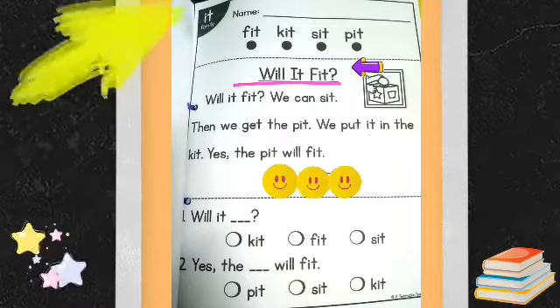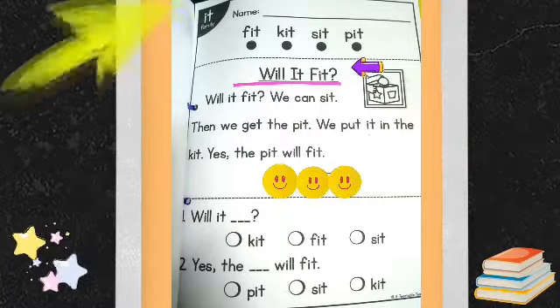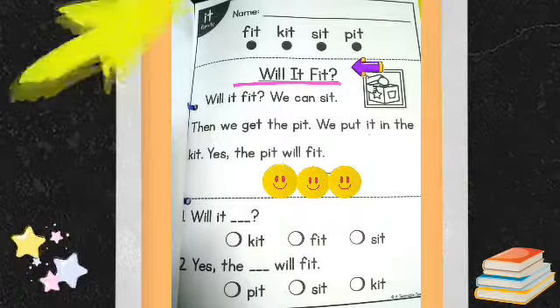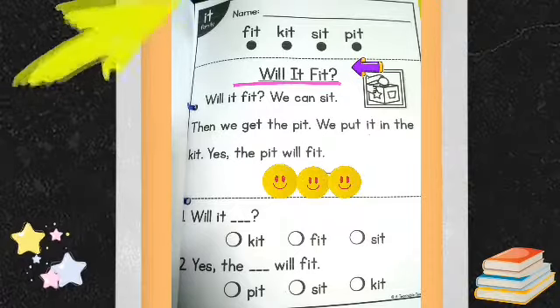Number two: Yes! The blank will fit. Is it fit, sit, or kit? Write it on the blank.